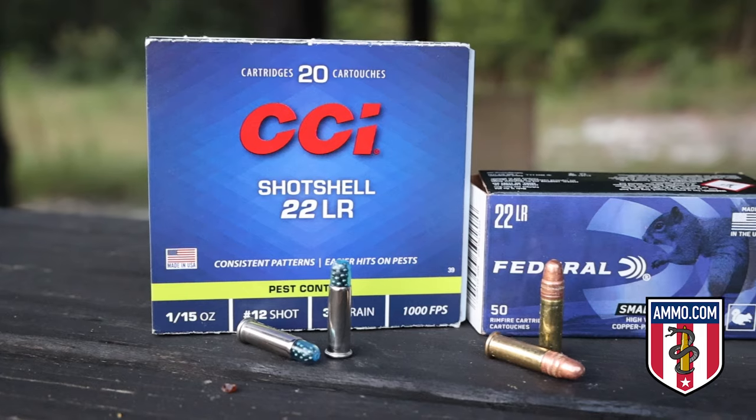Another practical use is hunting. I've used 22 long rifle plenty for squirrel hunting. For small game, it's perfect — really lightweight and easy to carry around. You can even get it in subsonic so you can use a suppressor and be even quieter than it already is. It's also small enough that it's not going to blow your squirrel to bits, which is helpful if you actually want to harvest and eat it.